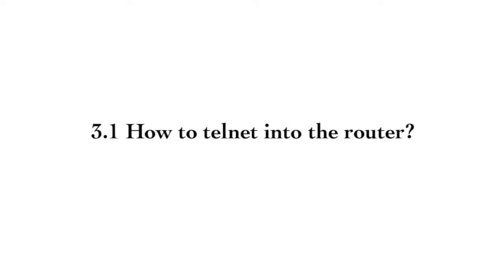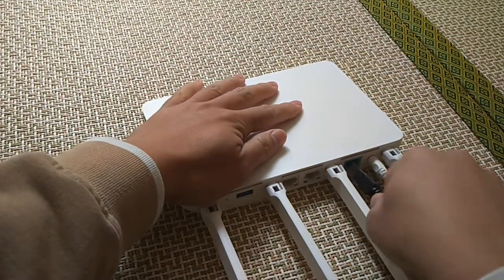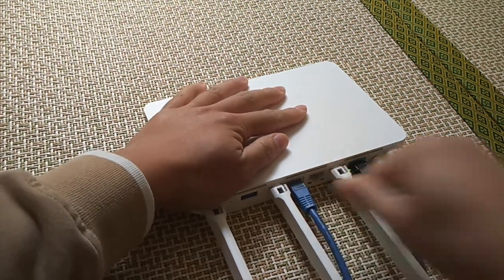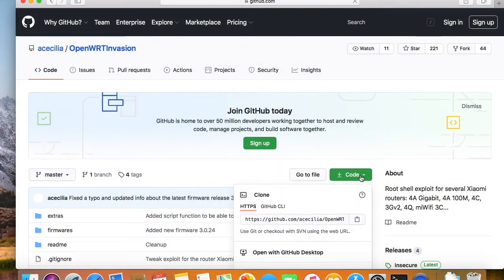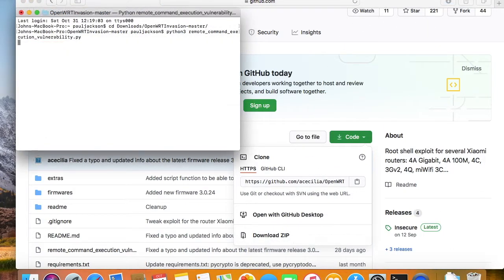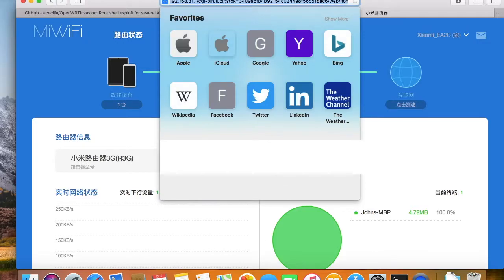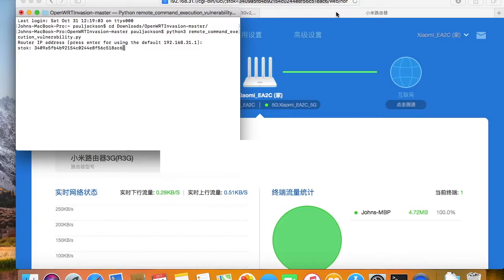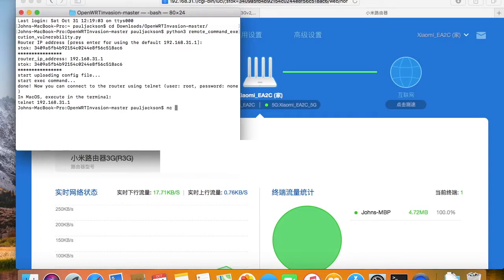It's very easy to get telnet access on the device with the OpenWrtInnovation script. Just connect the router to the internet, then connect your laptop to the router. Download the OpenWrtInnovation script from GitHub and run the script. It will ask for a token. The token is in the address bar of the administration web page. Give it the token to get authorized. Then the router will download busybox from the internet and start a telnet daemon. Then we are in.